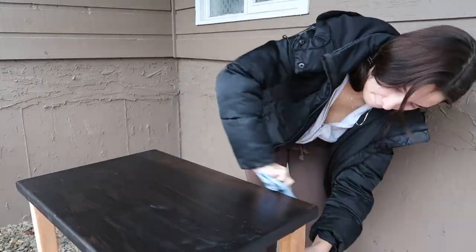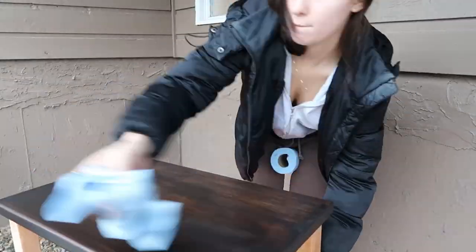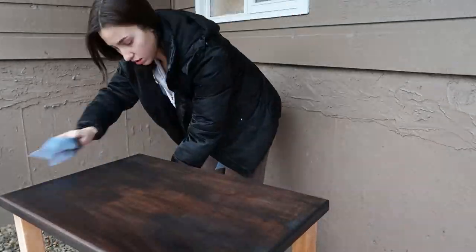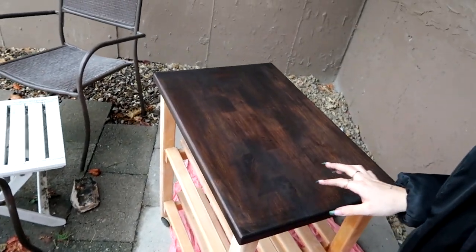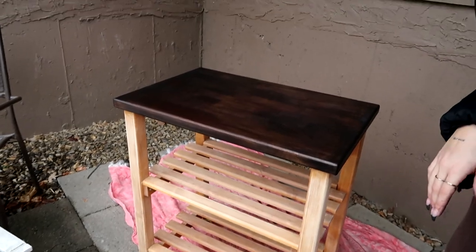The stain is now completely on. I'm going to let it sit for around five minutes and then wipe it off — I really hope it works this time. And this is what the Espresso finish looks like — you can tell it's a bit darker in some areas. It looks so so nice, exactly what I wanted! This has to dry for six to eight hours, but since it's raining it might take a little longer, so I'm going to leave it for eight hours and then we'll start painting.